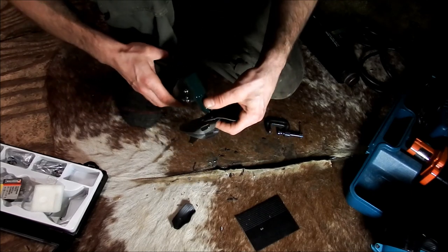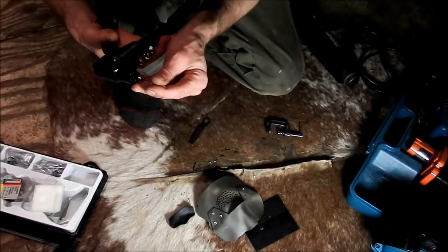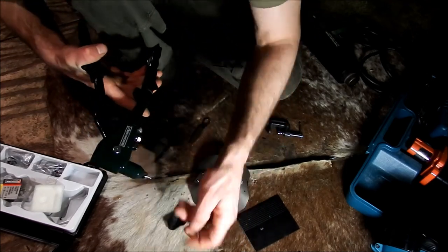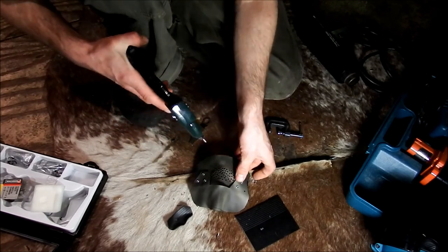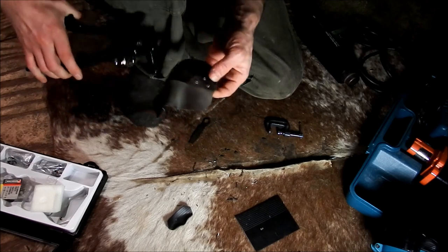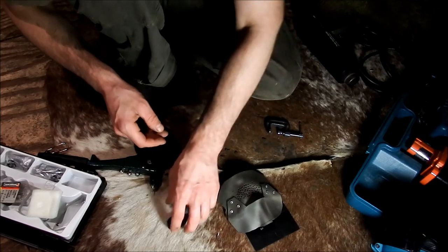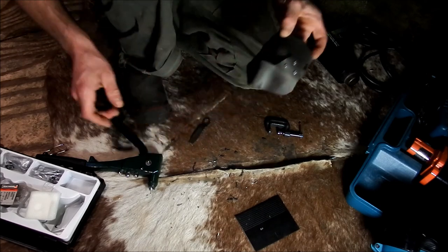This is for airsoft, not paintball. My face — nose, mouth, all of that — is protected from flying BBs, so I don't lose my eyes, teeth, or potentially break my nose. I'm camming it so it can be worn with my ghillie suit. I could go spend a lot of money on an actual mask, but commercial masks hold you out from the rifle — it's hard to look down sights. This custom mask just makes everything easier.